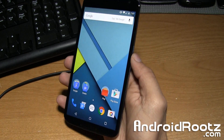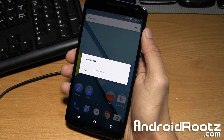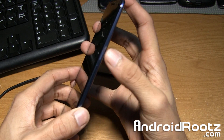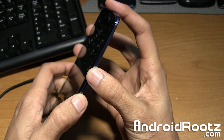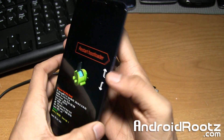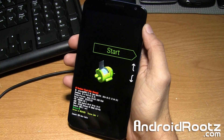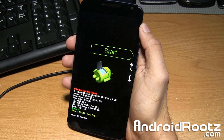To get started, go ahead and hold the power button and power off the Nexus 6 and give it a few seconds. Once it is powered off, we're going to enter into bootloader mode. Press the power button and volume down button at the exact same time — press and hold it, power and volume down — and you'll get to this start screen. It'll look very similar to this, with an Android with its chest open and a green start screen. That is all good and ready to go.